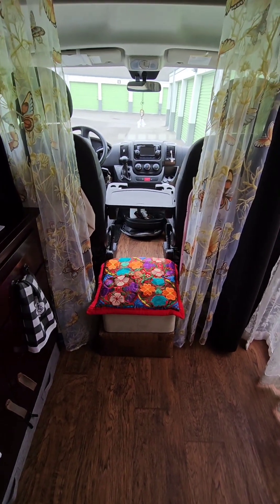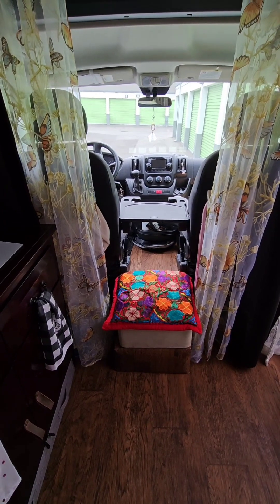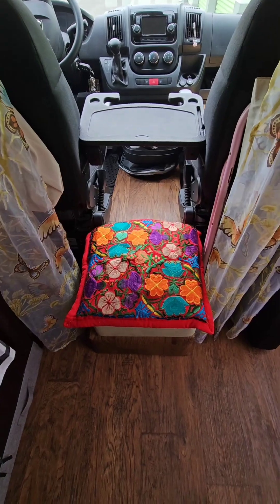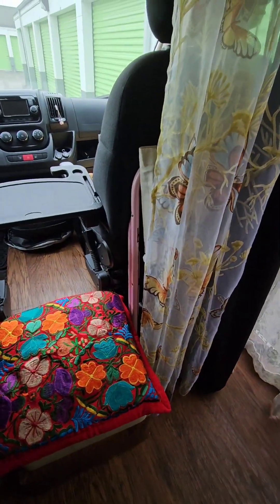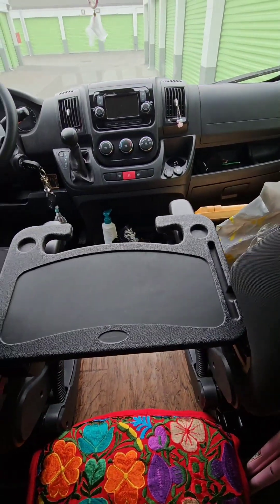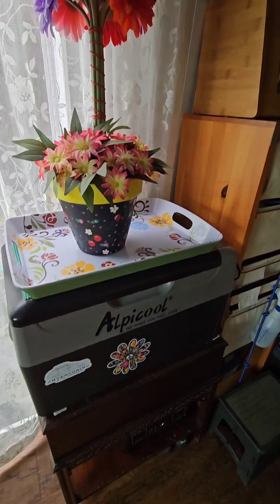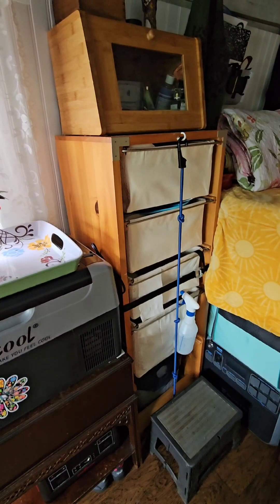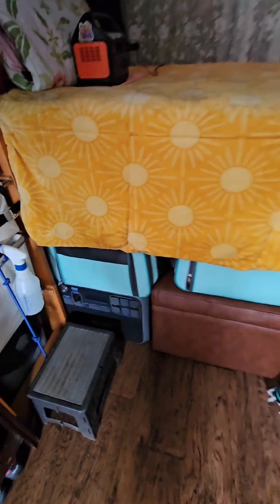I've already taken out everything that I don't use or don't want in here. I brought in a little extra storage stool, my ladder, a TV tray, and this tray can act as a little table — like when I'm charging my batteries from the window, I put my battery right there. This is the little Alpicool refrigerator I brought in. I put back in these very lightweight drawers — took the bottom one out and put my garbage can in there.